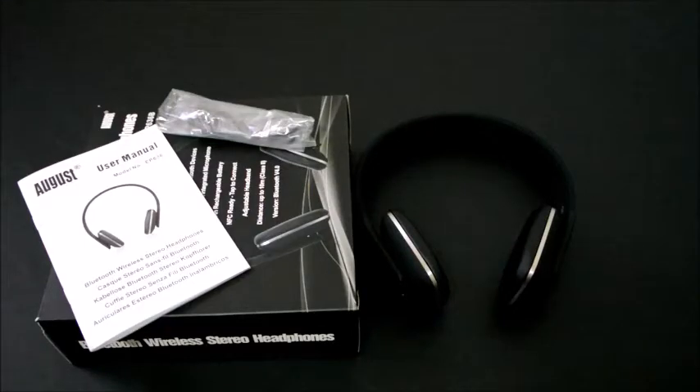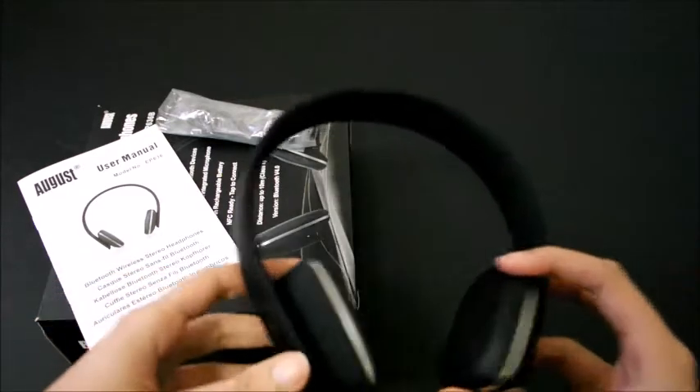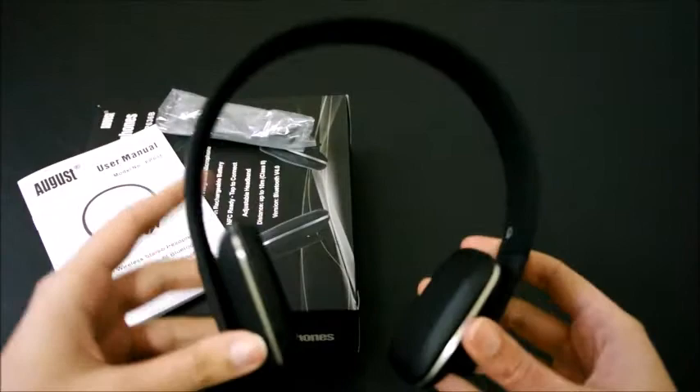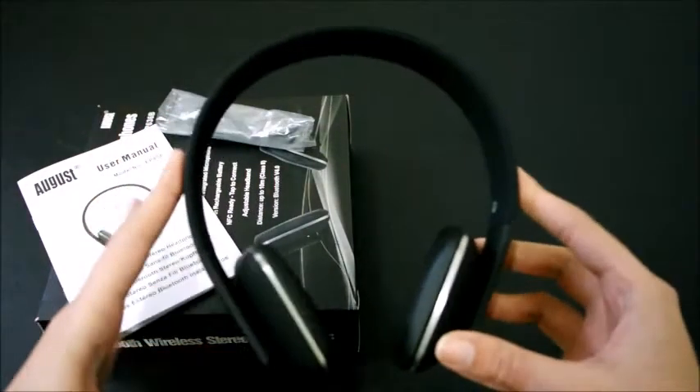Hi guys, this review is for the Bluetooth headphones by the brand August — model number EP636. This Bluetooth wireless headphones is a stereo headphone with Bluetooth and NFC, which is pretty cool.